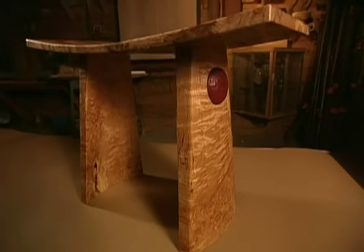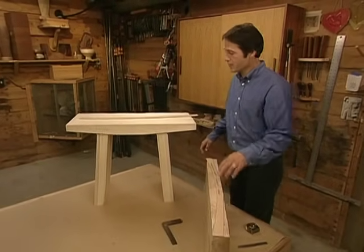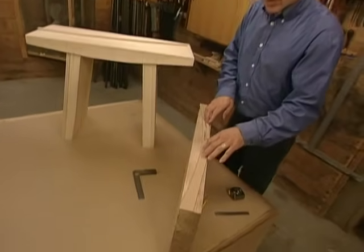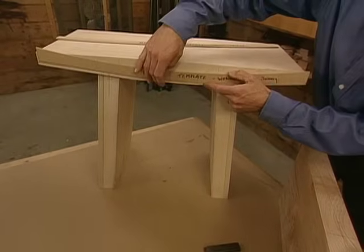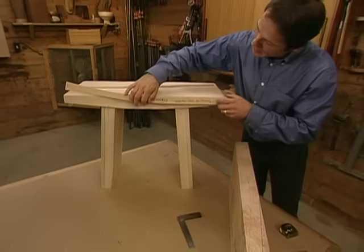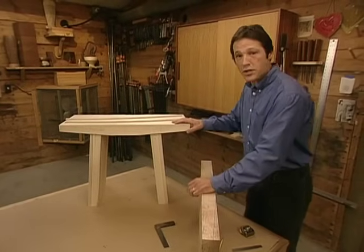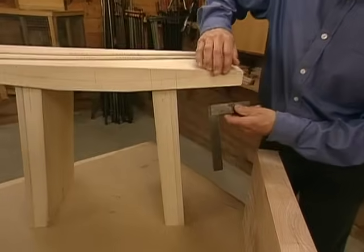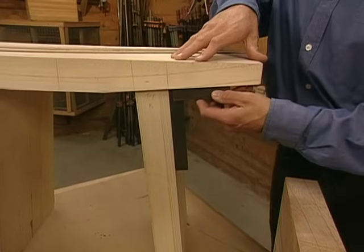Now we're ready to make our mortises and tenons. For our bench seat we have two templates — one with a curved profile that gives us the shape of our seat, and another we'll use first that has a straight line on the bottom. Holding this up against the prototype, you can see that the straight line creates two wedge shapes that we've already cut off. This sets up our legs at an angle — by flaring them out, we get the aesthetic we're after. Also importantly, it establishes the legs at a 90 degree corner to the bottom of our seat, which will tremendously simplify the joinery process.